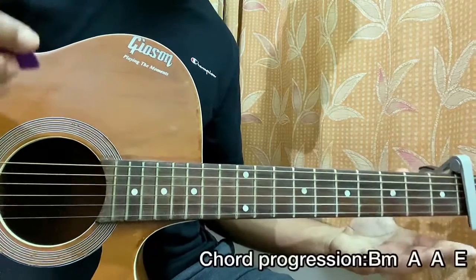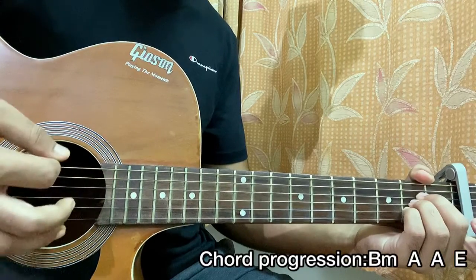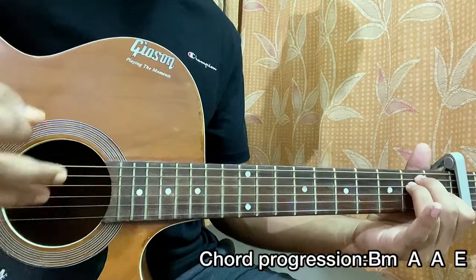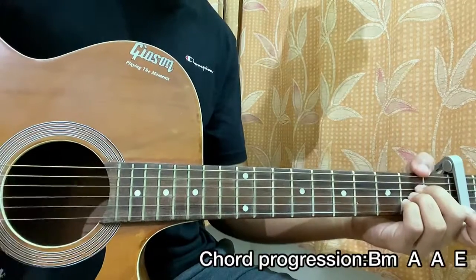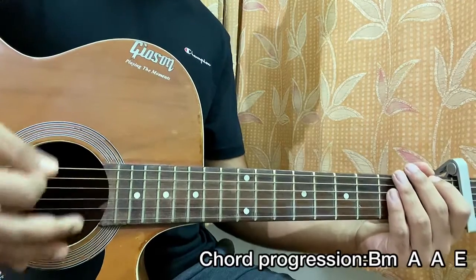The chord progression for the whole song is B minor, then A, again an A, then an E. That's how the chord progression of the song works. You can simply do one strum on each chord and follow the chord progression, and that will work well for the whole song.